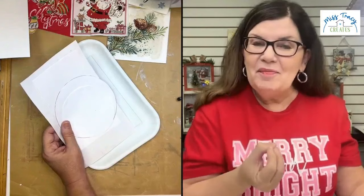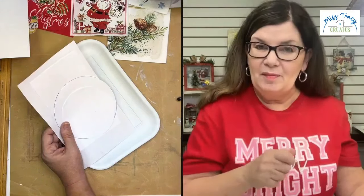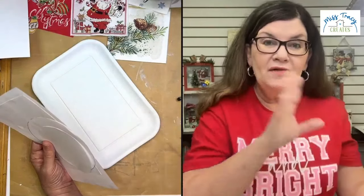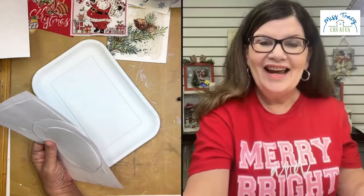All the napkins I use today, we're putting into a bundle, and I'm feeling extra merry this week. Any napkins that I use today, we're putting into a bundle. Anybody that purchases the melamine plates or trays — or one of each or just one — no matter what it is, we're going to throw in a napkin bundle of the napkins I'm using today. Isn't that cool?